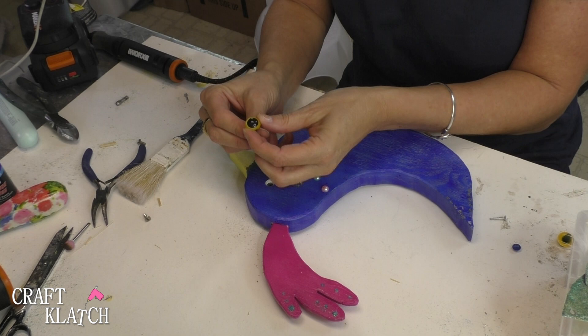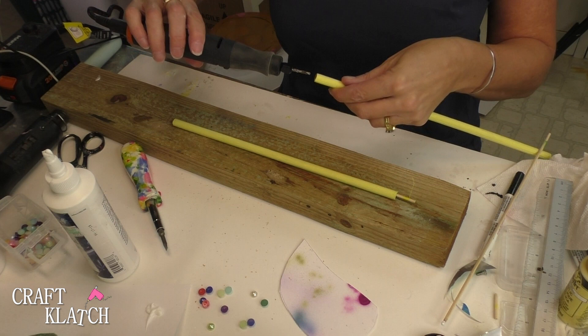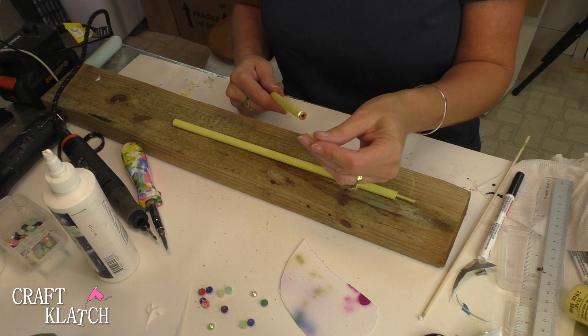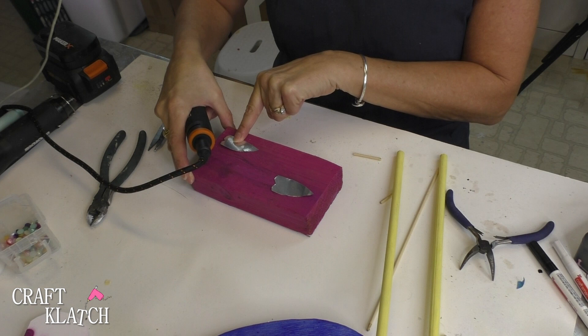I found a couple of dowel rods, cut them down, and then took the end and drilled right into here. I snipped off a piece of a bamboo skewer and I'll put that in there. I'm going to take the rotary tool with the drill bit and go into this base — this is just a chunk of wood I had left over, painted the same color as the plume on the bird — and I'm going to drill on a little bit of an angle.